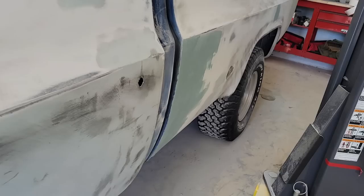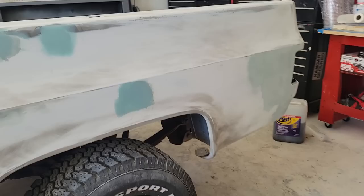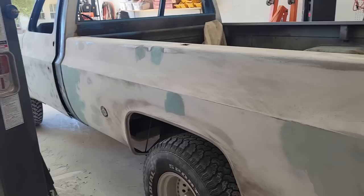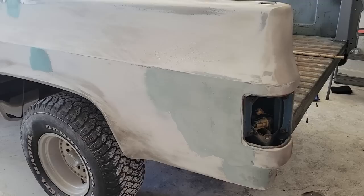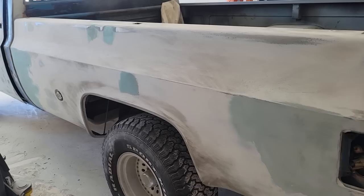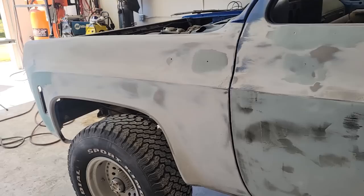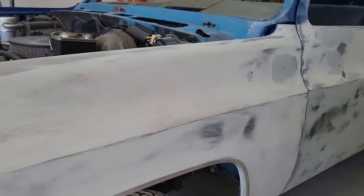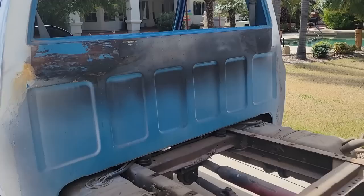Another shot of the Bondo bucket — just working, getting all these dents out. Maybe it's thick, maybe it's not — this is kind of a work truck. I saw one of these go for sale at Barrett-Jackson, a long bed '78, completely restored nut and bolt, and it sold for like $30,000. So I am not putting that much effort into minimizing body filler in this truck. I can guarantee it's not going to crack — it's not that thick. I could have done more work on the metal, but it's just not worth the time on this truck.